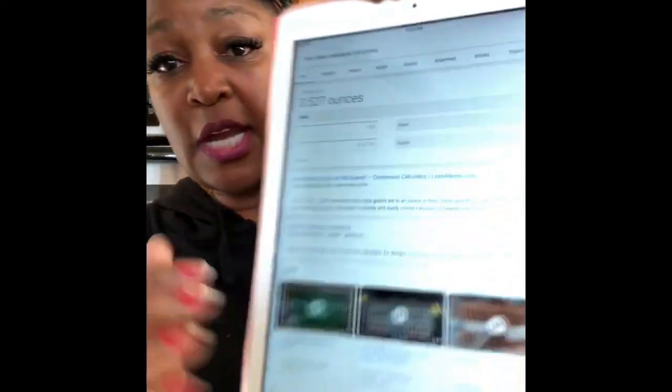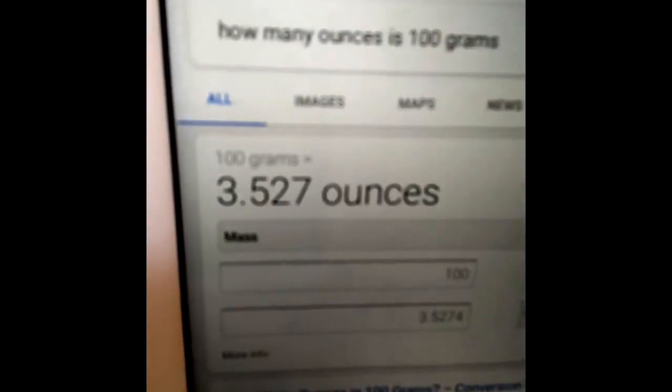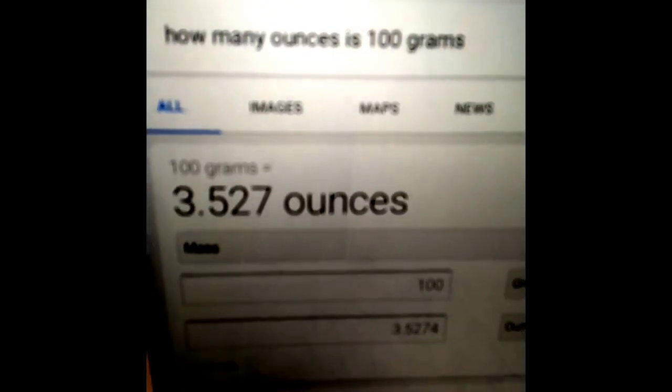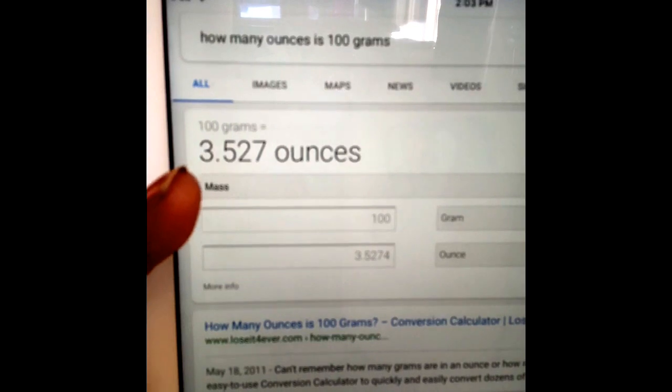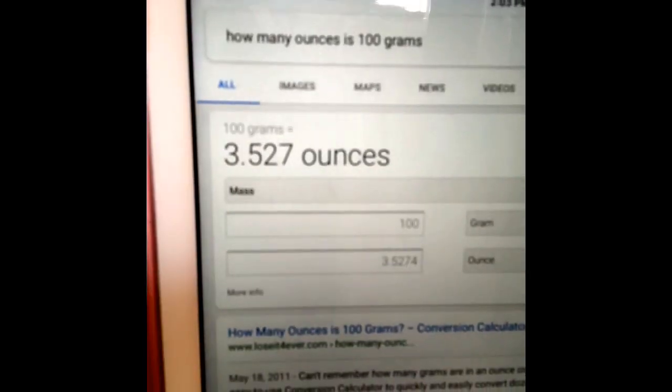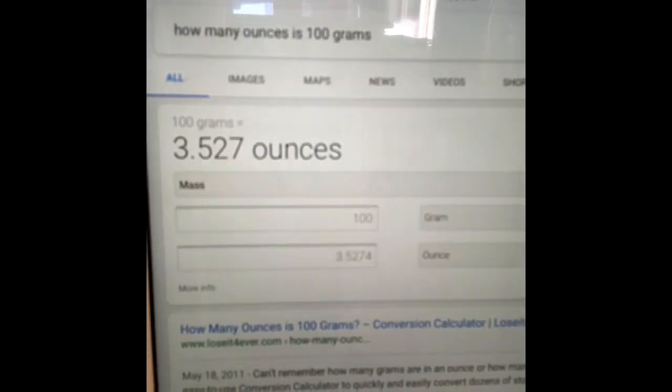100 grams of Chebe — and I Googled how many ounces — how many ounces is 100 grams? And excuse my tore up nails, but I'm dealing with oil and Chebe all day long — 100 grams is 3.527 ounces.